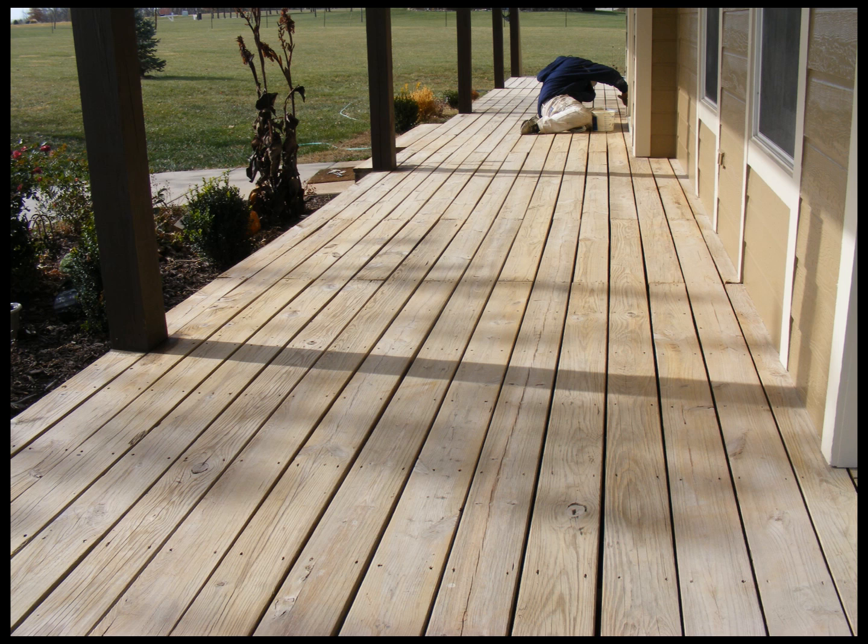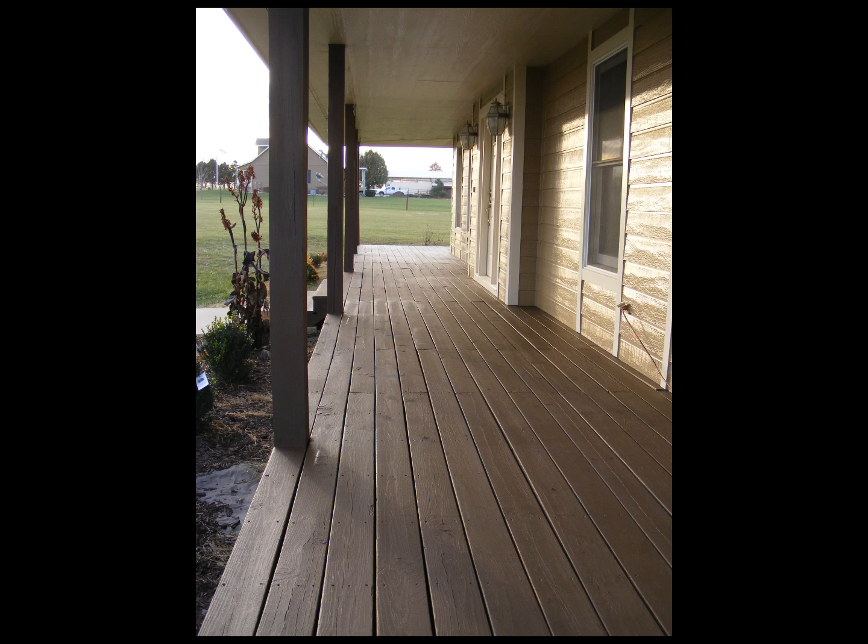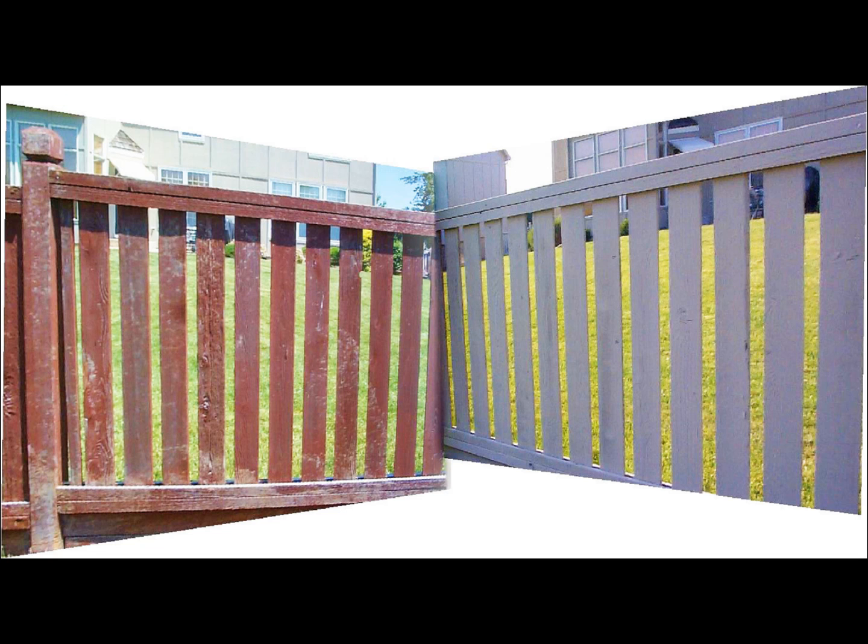All of our decks, we strip them all clean beforehand before we go on. A lot of companies will go right over the old stuff — we don't. We use a product called Deckscapes, and here is the finished product. Deckscapes is wonderful — the best on the market, best UV protectant out there, and that's why we use it.